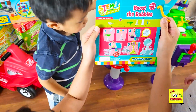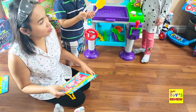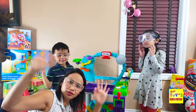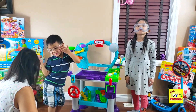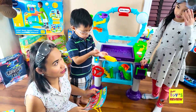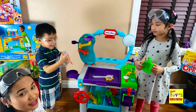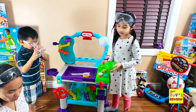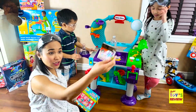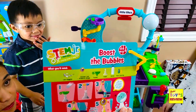We'll do the boost bubbles. This is what we need for our experiment. We need our goggles. Mommy's goggles — woo-hoo! We're ready. We need our Wonder Lab pressure gauge, the funnel, our flask, some water, and some food coloring. It's time to make the boost bubble experiment.